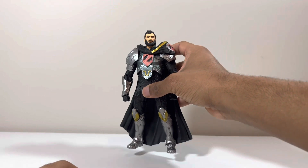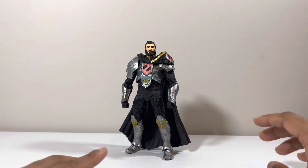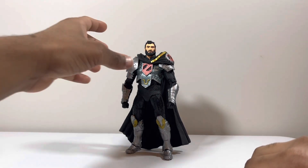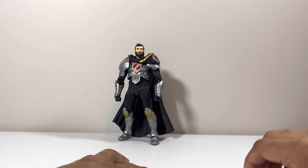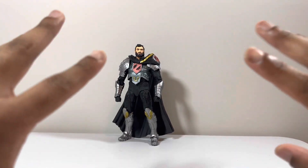This guy has really good articulation. I did post some shots of him on my Instagram page at TCB Toys — I think I had three photos posted, and it was really good with the dark and moody styling and everything.